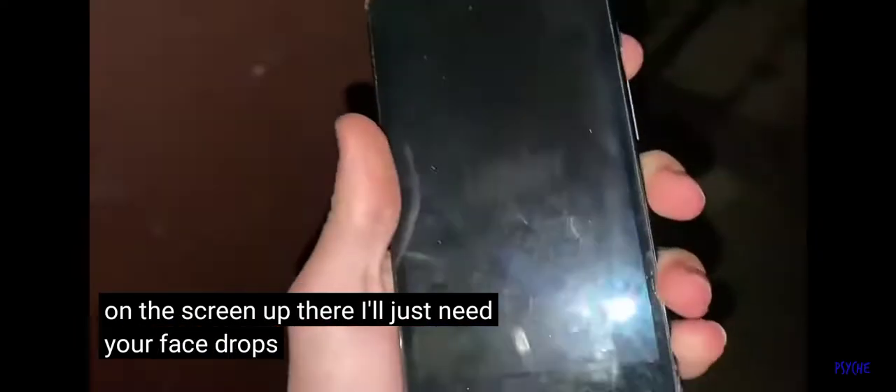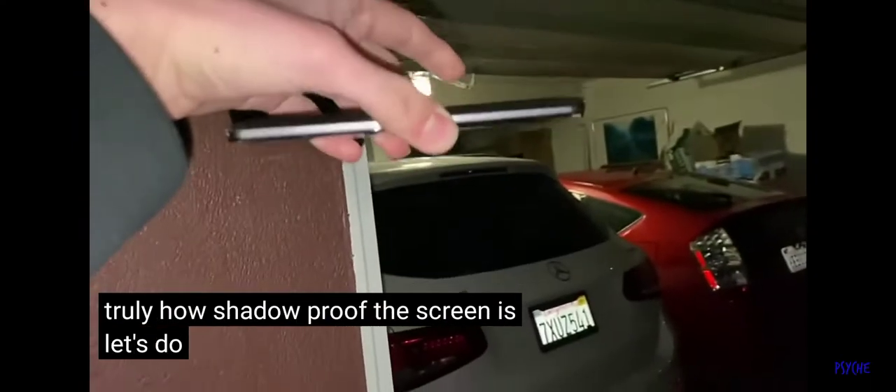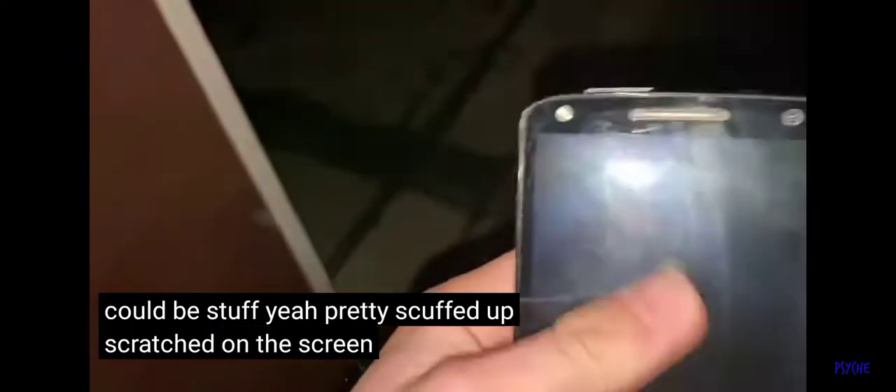We got a tiny scuff on the screen up there. I'm just gonna do face drops because I want to see truly how shatterproof the screen is. Let's do head height, right on the face — what do you think? Gabe thinks it could be scuffed. Yeah, pretty scuffed up and scratched on the screen, but still no cracks because it is shatterproof.